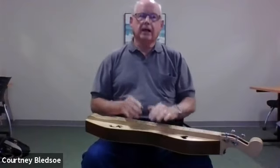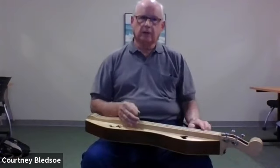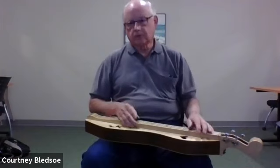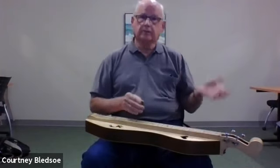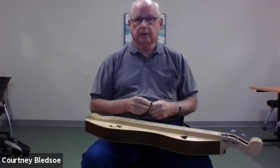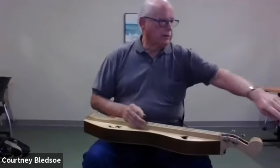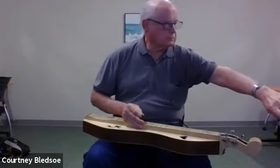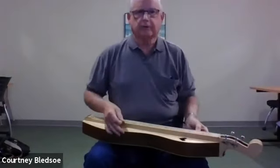These instruments are very easy to play and you can play lots of different music. This is not just for spiritual music or country music — you can play modern music. I've got a book at home which is all Beatles music and I play that. So I'm going to play a couple of tunes to give you a little bit of the range of things you can play.